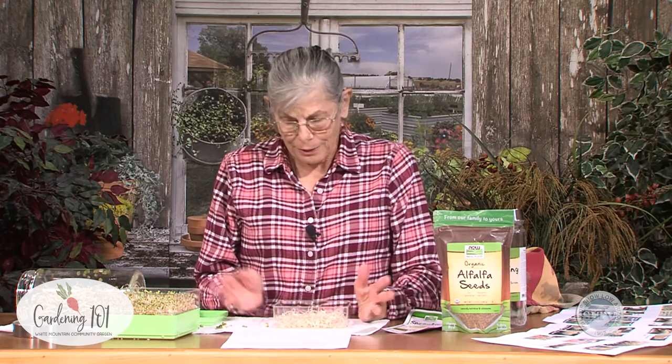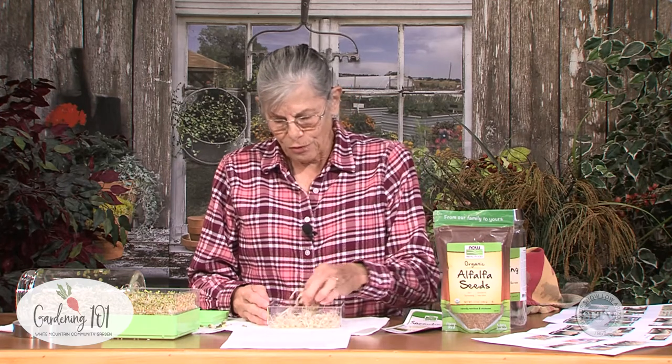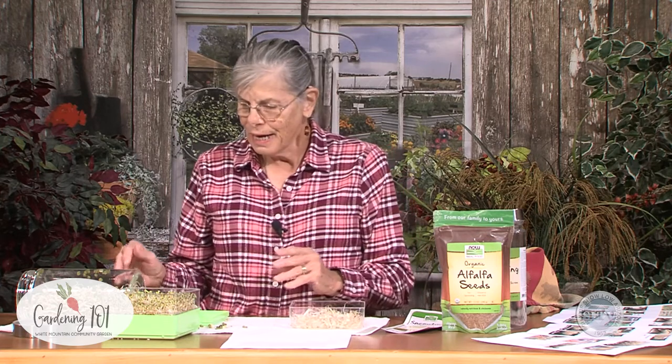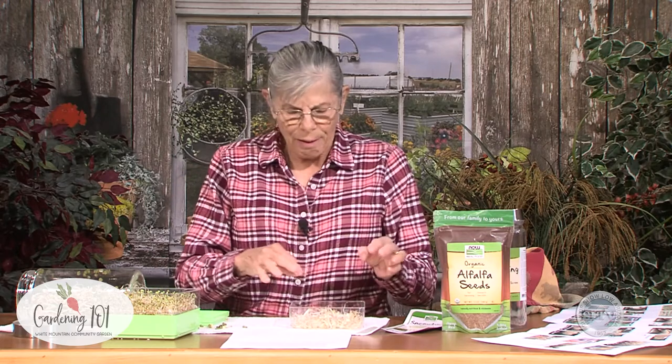So these are ready to go in a salad, soup — there are all kinds of dishes that you can use them in. It's just up to you how you like to use them. I love them in my winter sandwiches because they give me a nice crunch, and I miss that crunch from all my summer salads. I also like them in salads. You can just eat them plain because they're very good — they're crunchy, they're sweet, they're tasty. All these guys have a little different flavor. These are a little spicy — the radish kind of gives them some spice — but the mung beans are more plain and very, very good.